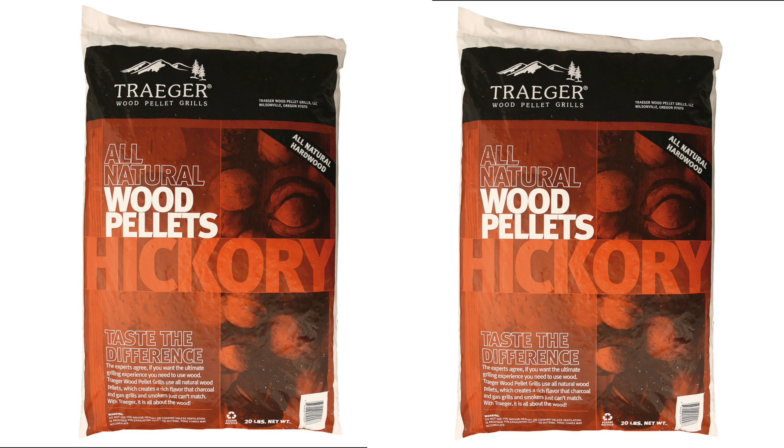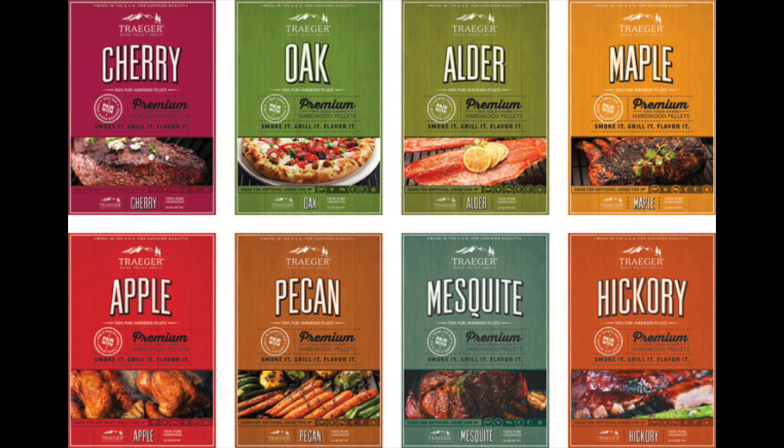This grill actually uses pellets — wood pellets — for its heat source. They slowly feed into the grill and light off. I started with a couple bags of hickory to give it a try, but they come in all kinds of flavors: cherry, oak, alder, maple, apple, pecan, mesquite, and hickory. So you can get all kinds of flavors to flavor your food with. I'm really starting to buy into the pellet theory now — they give good smoke, they give good flavor. Just trying it one time, I can't believe how good it works. Let's go check it out and see how this grill actually works.